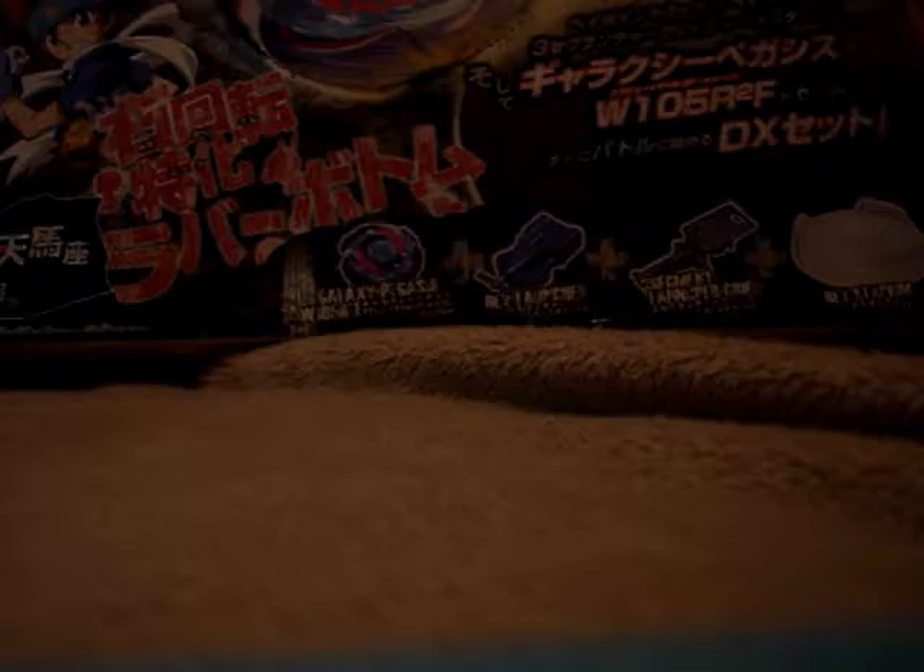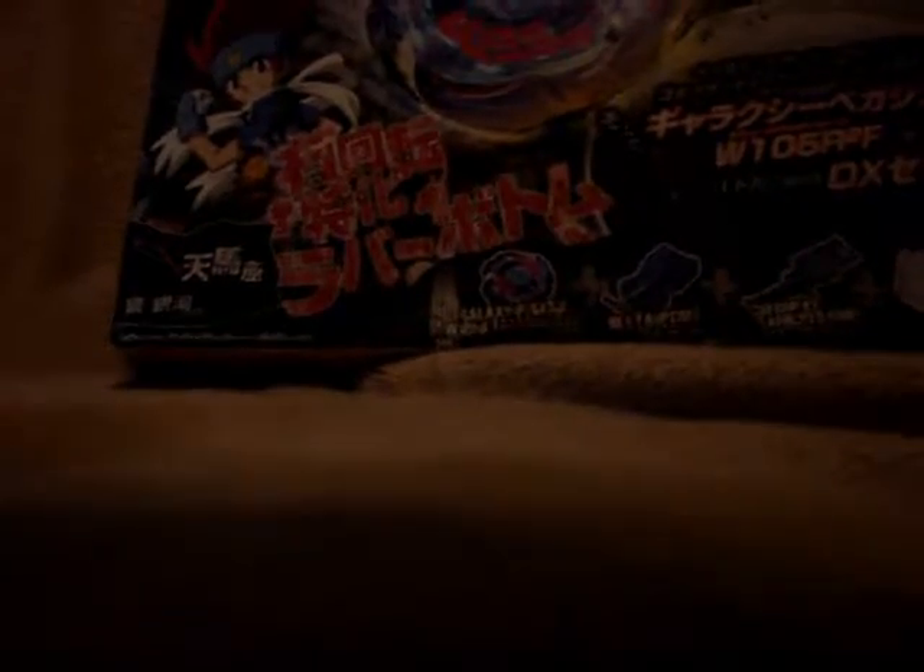And now for the big reveal of my Beyblade case. Here it is. This is the entire case I have created for the Beyblade Metal Fusion Galaxy Pegasus DX set.